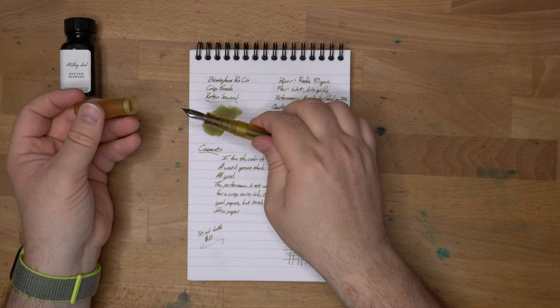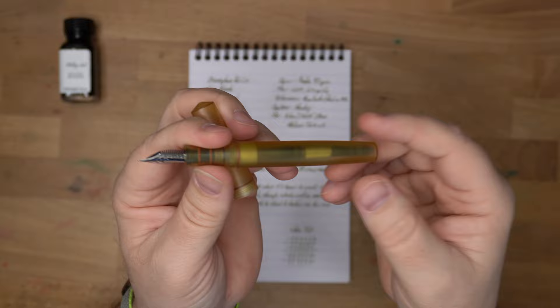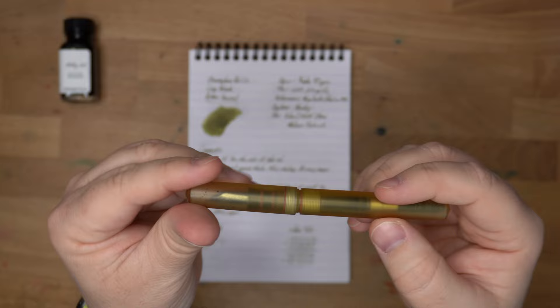I've had it in this pen since October of 2021, according to my ink journal, and I've liked it and refilled it quite a few times. This is a medium Jowo nib — very reliable, and sort of medium overall, which makes it good for testing out inks.